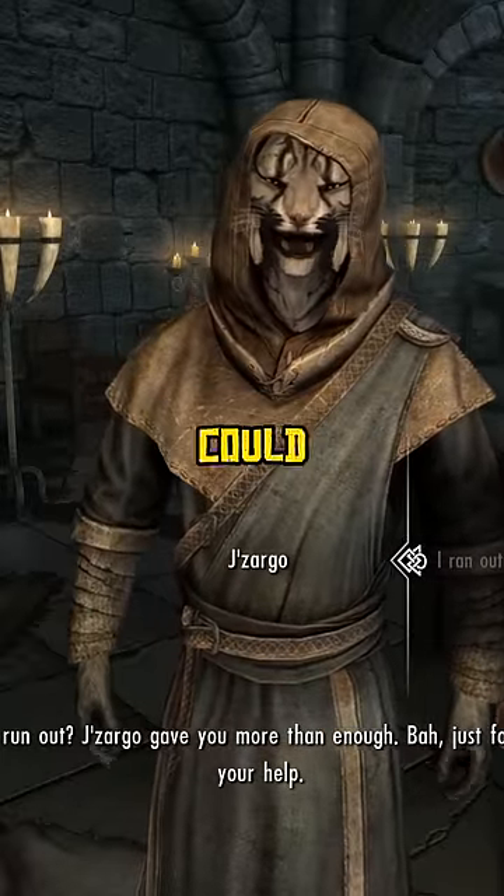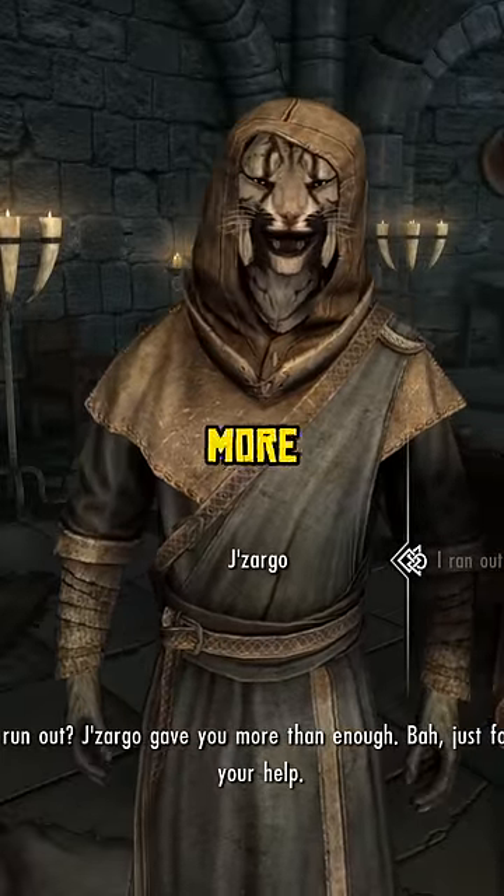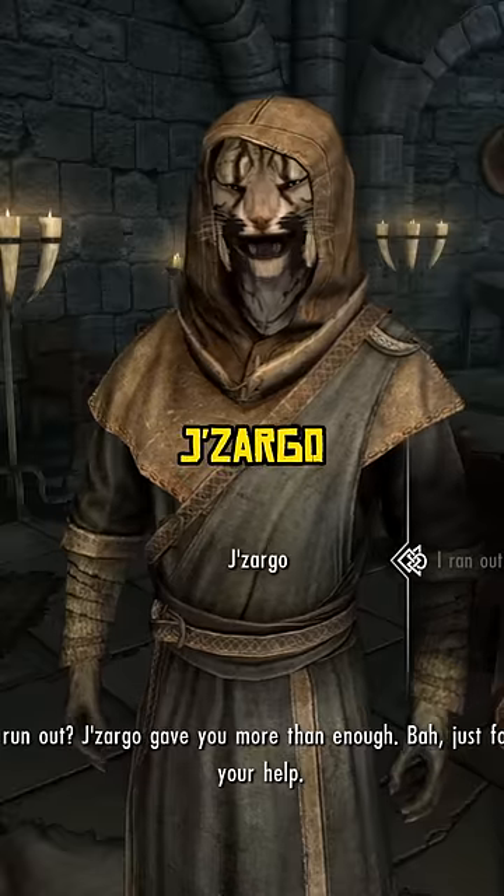You what? But how could you run out? Jizargo gave you more than enough. Just forget Jizargo ever asked for your help.